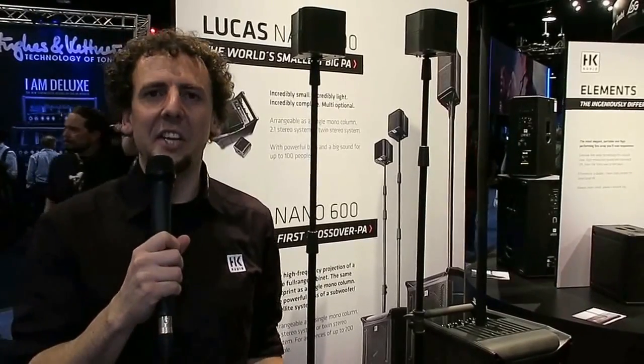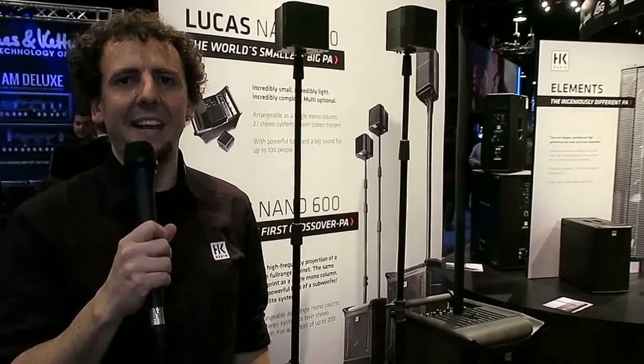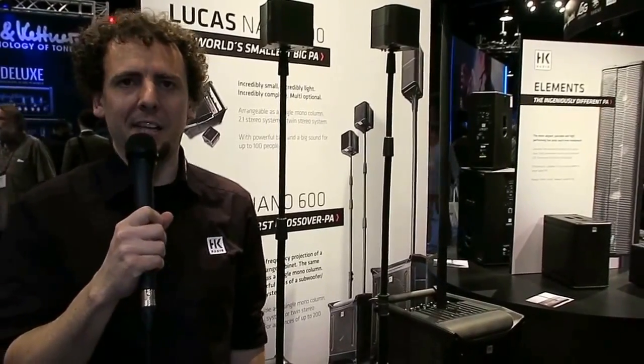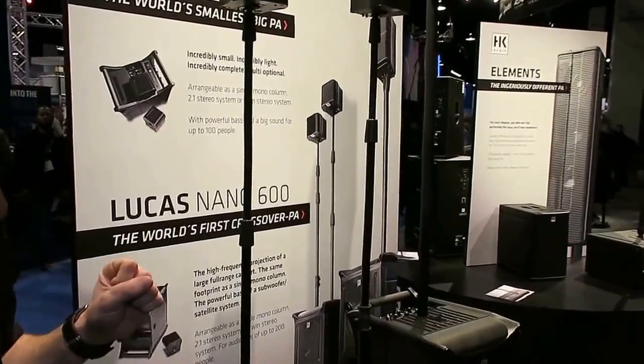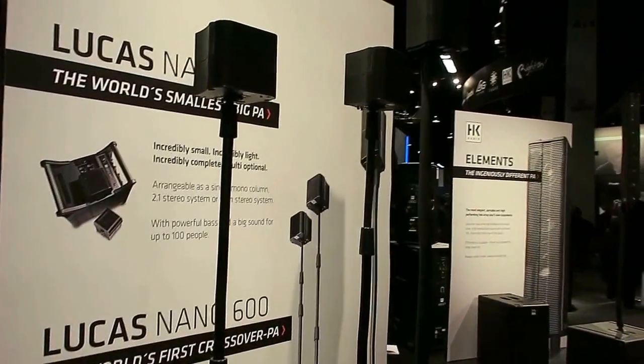Hi there, this is Richard from HK Audio. We're broadcasting from the second day of NAMM 2016 in Anaheim, California, and today we just wanted to take you a little bit around the booth that we've got here in connection with Korg, our US distribution partners.